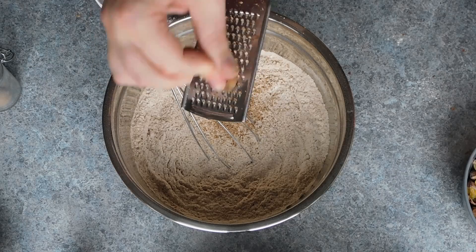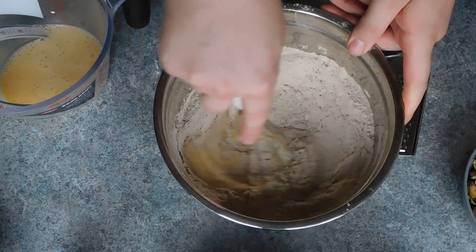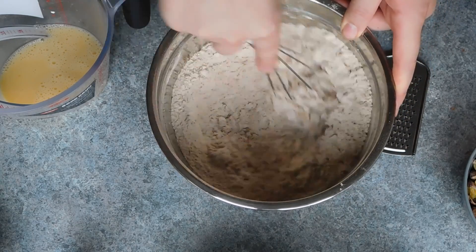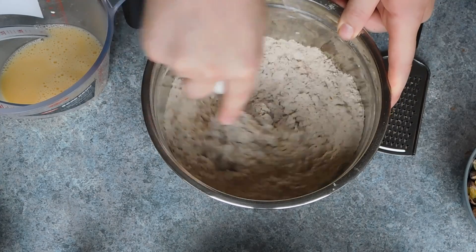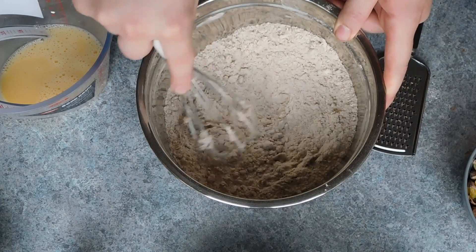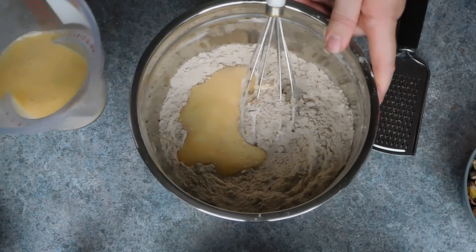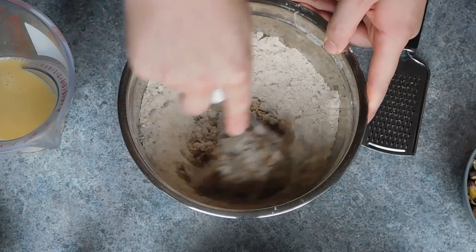Give that a good mix to combine, then slowly add in three whisked eggs. You want to add these in part at a time because you may not need all of the eggs. Make sure the eggs are fully incorporated into the mix before adding any more. Your dough should not be sticky — we are looking for quite a dry, easy-to-handle dough.